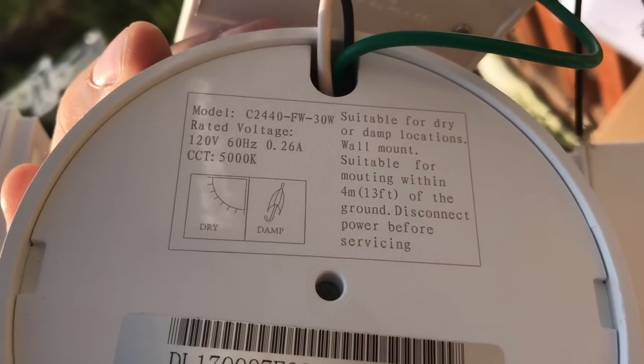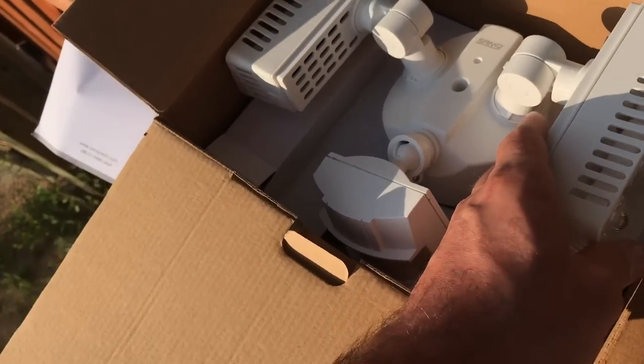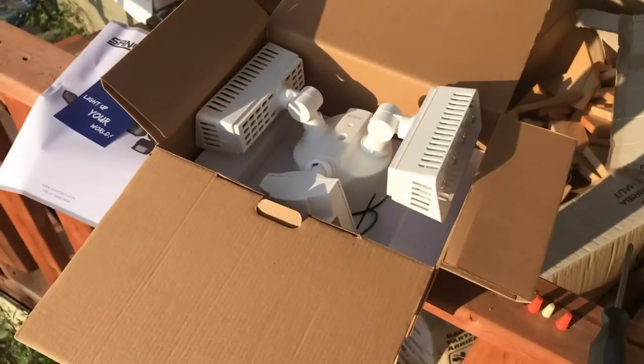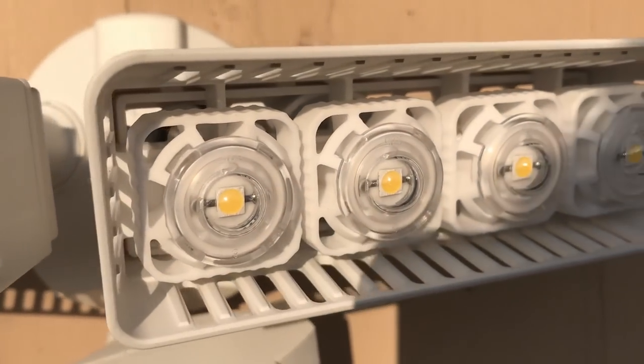30 watts - you can see 0.26 amps. 30 watts, where I bet the old one was close to 300 watts. But check these out - that is a pretty light there. I'm going to get some shots of it at night, but I'll start by installing it. The old owners had this bracket above it - I wonder if they were having problems with reflection, or maybe they did it for a bird nest. Hard to say.